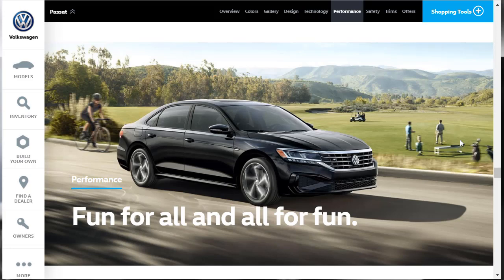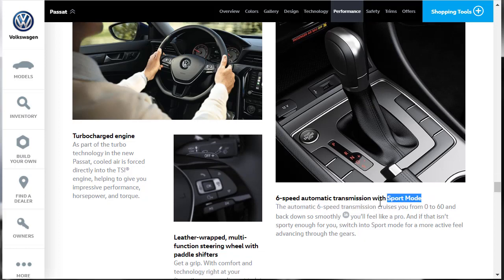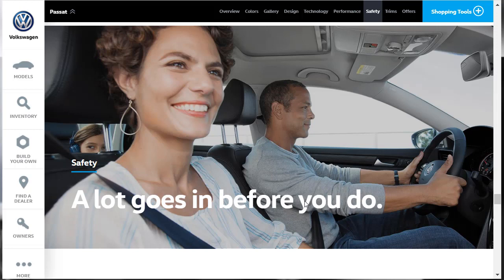Now let's talk performance features. The Volkswagen Passat has one engine: a two-liter turbocharged engine making 174 horsepower and 206 pound-feet of torque, paired with a six-speed automatic transmission. It also has a sport mode. There's a leather-wrapped multifunction steering wheel with available track-inspired paddle shifters — I'm sure the R-Line probably comes with them. That was quick — there's not a lot to cover on performance.